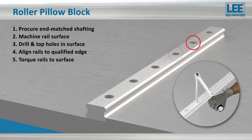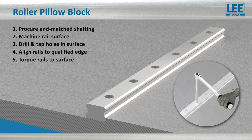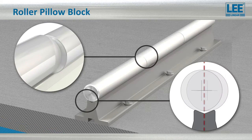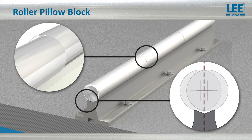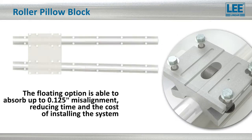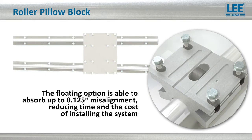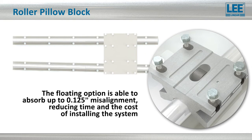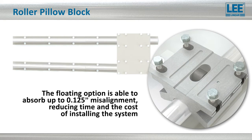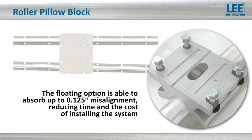Factory machined rails must be specified to ensure precise alignment, adding expense and lead time. But with the roller bearing pillow blocks, the shaft is naturally aligned vertically when using a support rail, and when utilizing the floating block option, up to 125 thousandths of an inch out of parallelism or deflection can be absorbed, reducing time, effort, and the cost of installing a system.